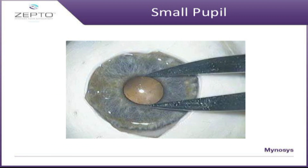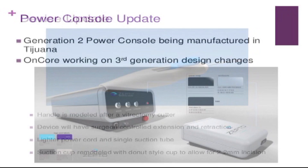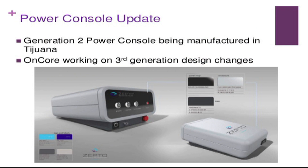Another advantage of this device is that it can also be used in cases of small pupils, because the device is flexible and can be placed under the pupillary edge. The handpiece is modeled on a vitrectomy handpiece with retraction and extension capability, and can be inserted through a 2.2 millimeter incision. The currently available capsulotomy size is 5.2 millimeters, with newer consoles being developed for smaller sizes like 4.8 millimeters.